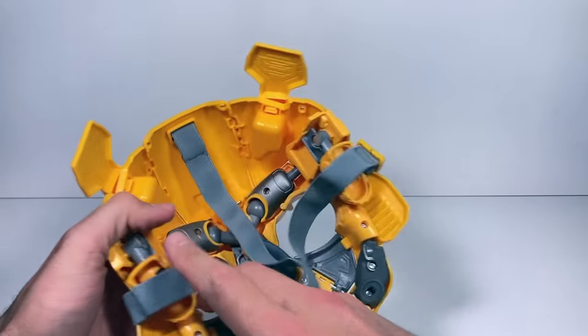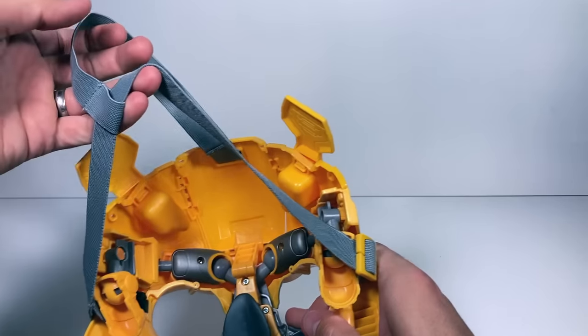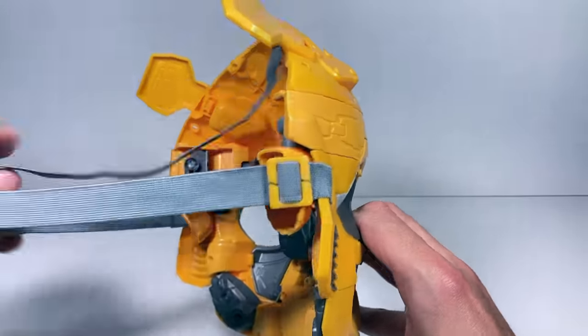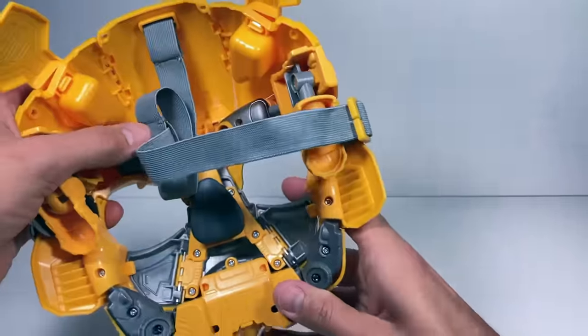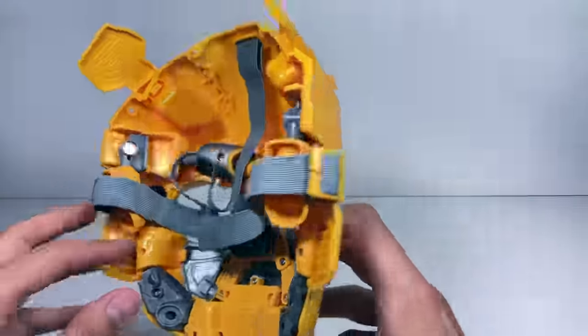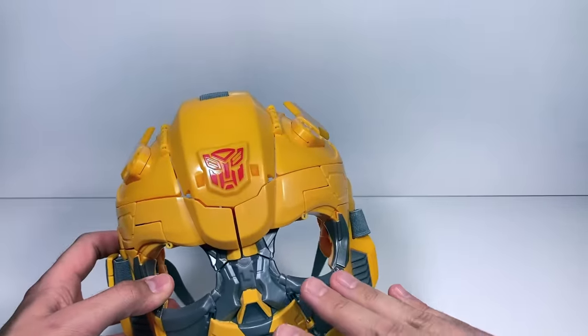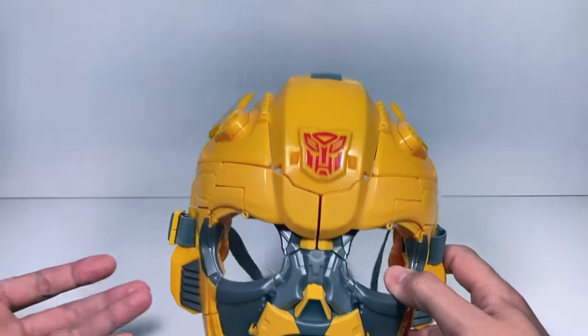If we flip it around to the back, you can see — well, you wouldn't even really know that it transforms. It's got this elastic piece that slides around your head and this rubbery piece that makes it so it doesn't hurt your nose when you put it on. So as a mask, it's awesome. But the cool part is it transforms, so let's transform it.